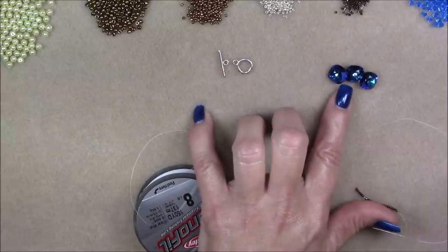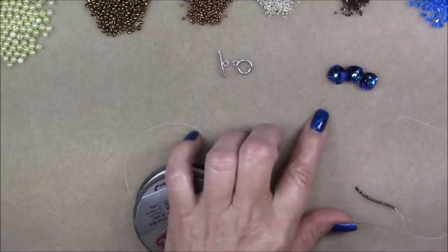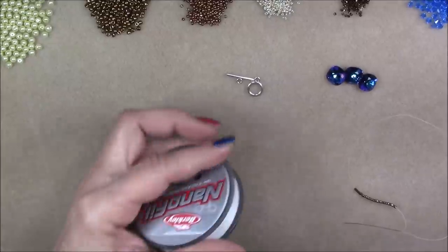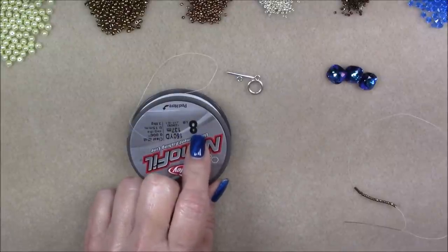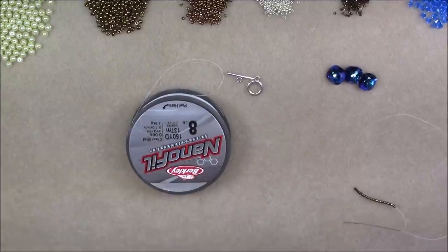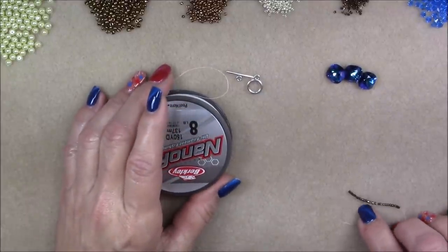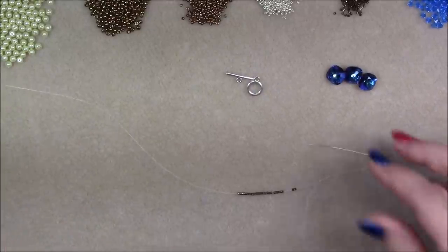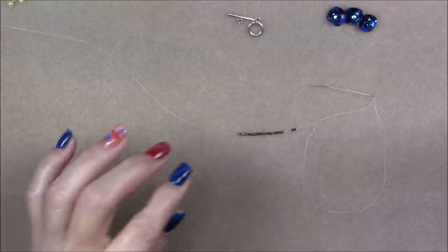Someone had asked me to do a tutorial with cushion cut, so I just bought a few, and I wish I had bought more because once I started designing with them I really liked it. We're going to use three, plus a small toggle, a size 12 beading needle, and 8 pound nanofill. You can use 6 pound FireLine but don't go any higher than 6 pound. You can conceivably use 10 pound nanofill — that would probably be fine. But 8 pound nanofill is just about right to pass through these beads really easily.